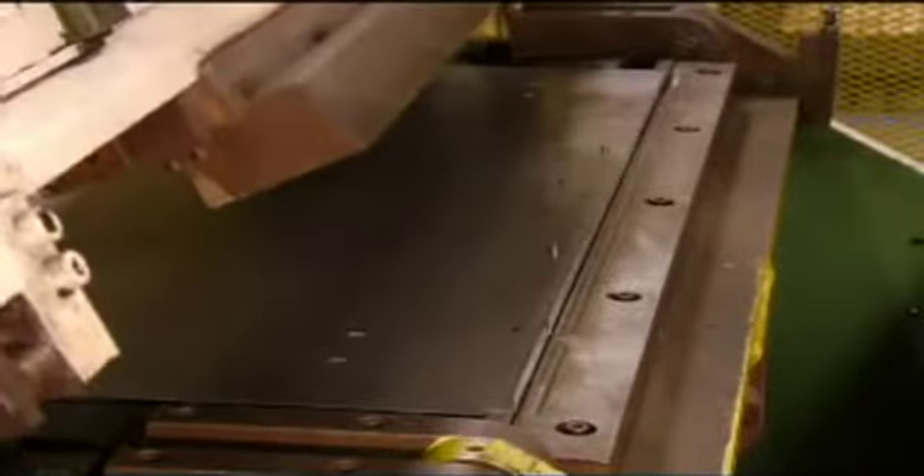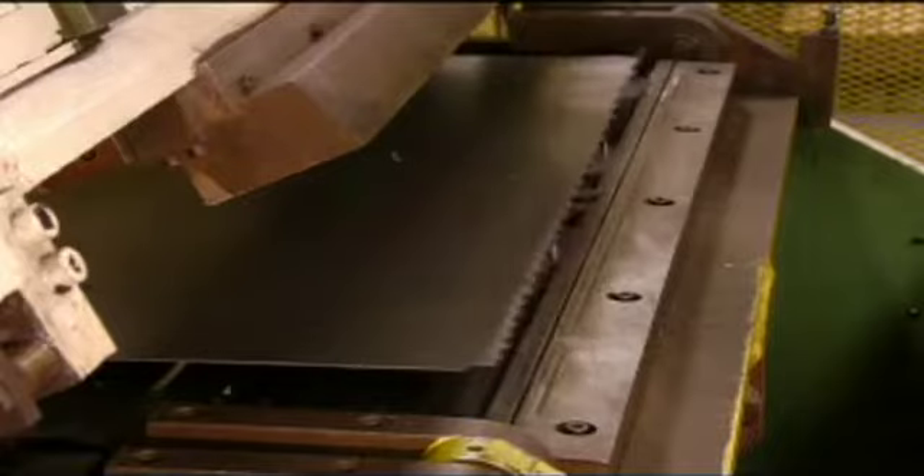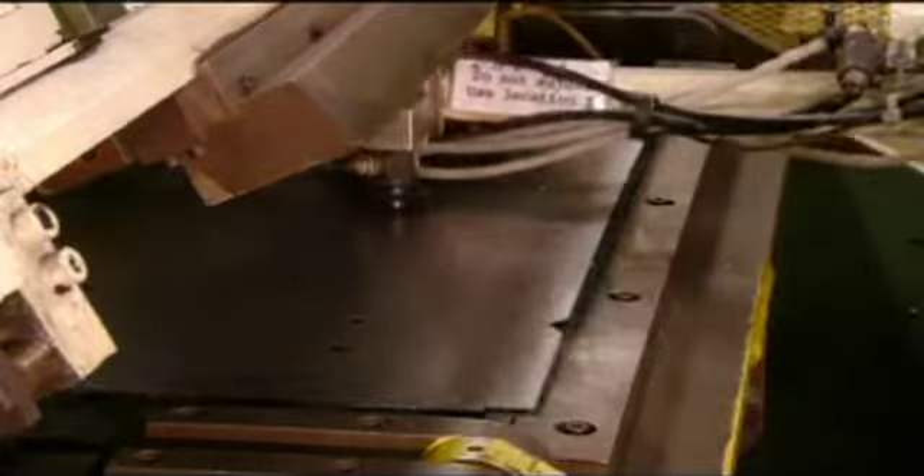They feed the panels into an automated bending machine. It folds them on three sides to create the back and sides of the drawer. It also folds over the rim, which adds strength to the drawer and gives it a smooth edge.